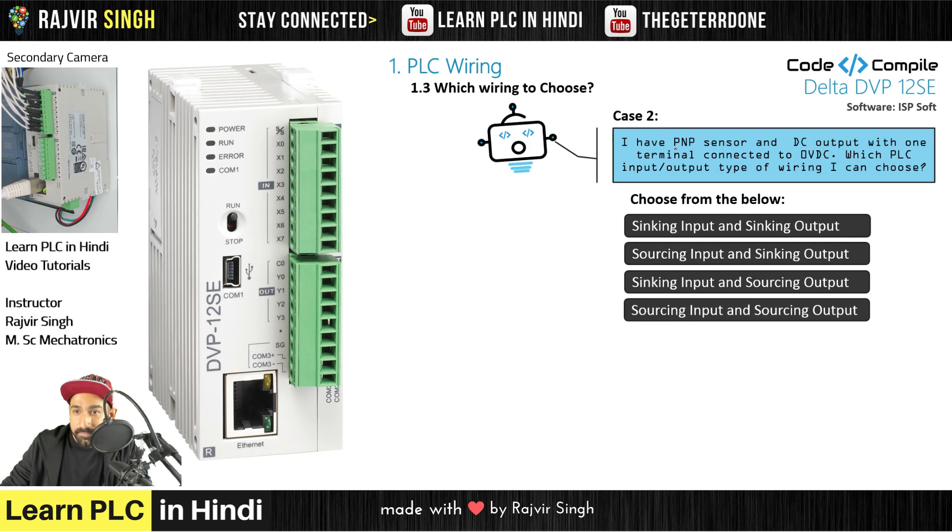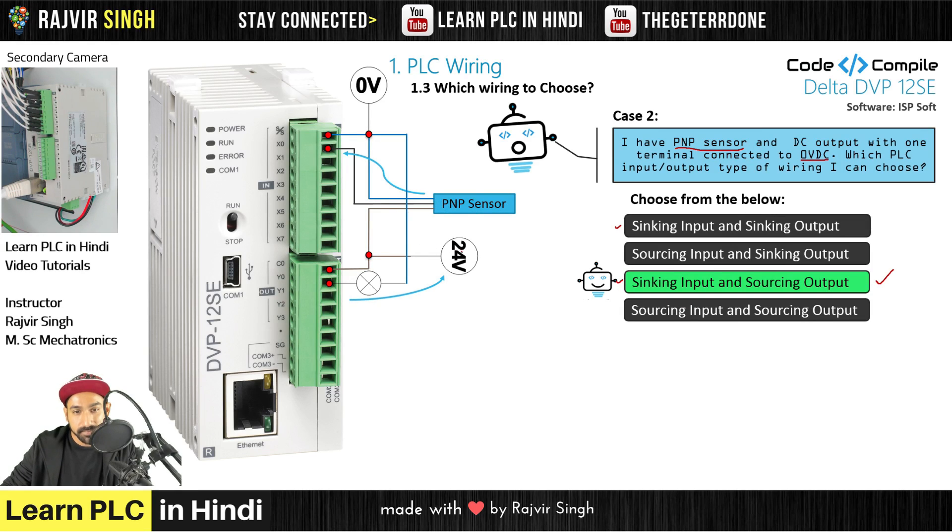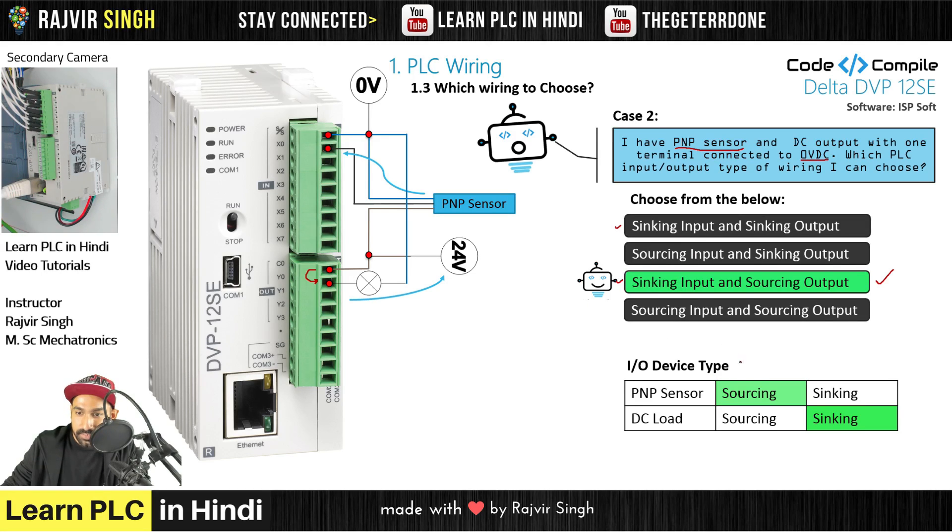Second case: I have a PNP sensor again, and a DC output with one terminal connected to 0V. PNP sensor again means sinking input. For the output, the indicator's common terminal is at 0V, so the other terminal needs 24V — meaning the PLC has to give out 24V, which is sourcing output. So the answer is sinking input and sourcing output. Wiring check confirms: input wiring is the same; for the output, common is at 0V, so it is sourcing output.